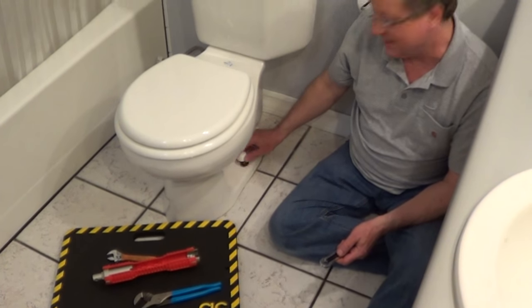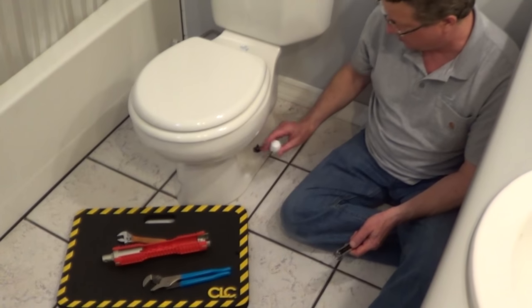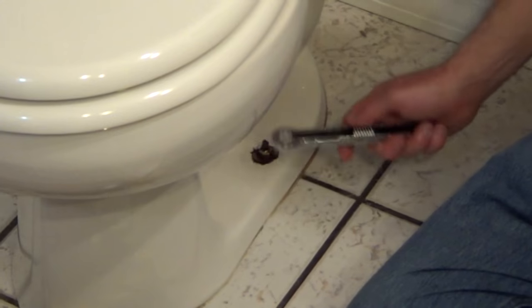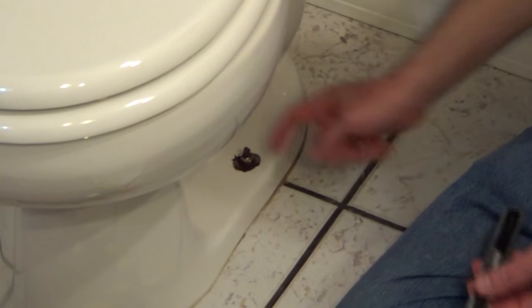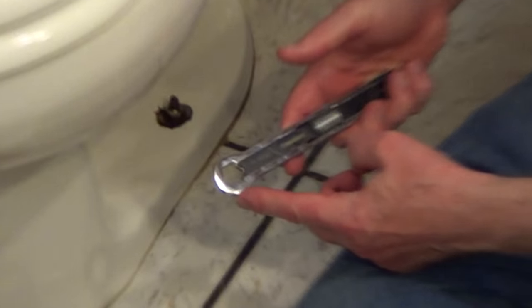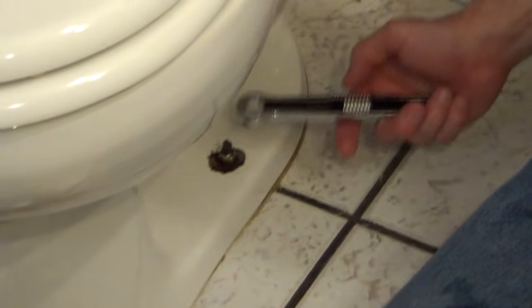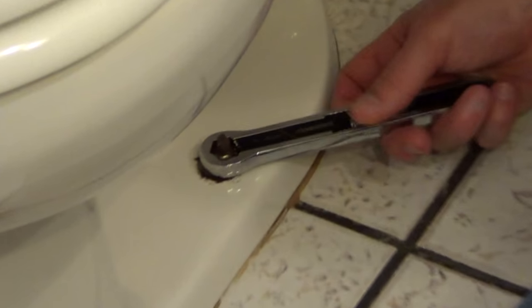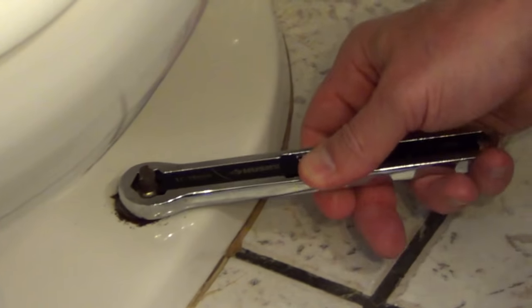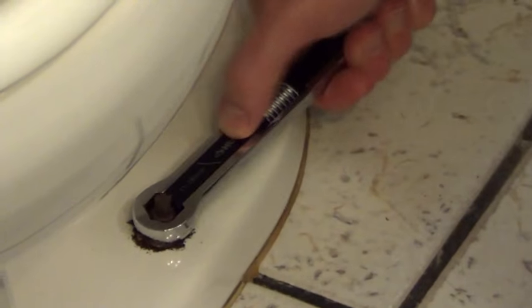Now we're going to remove the nuts that are holding the toilet down to the toilet flange. By removing that decorative cap, we're going to put an adjustable wrench on the nut. These are a Husky adjustable socket that adjusts to 22 different sizes, metric and standard. You just lay it on the nut, give it a twist, and it locks in — a very nice tool for any size nut.